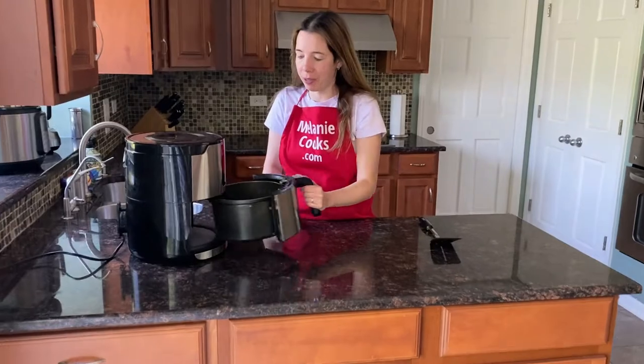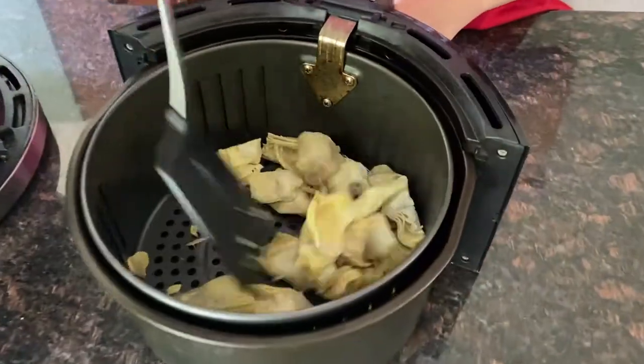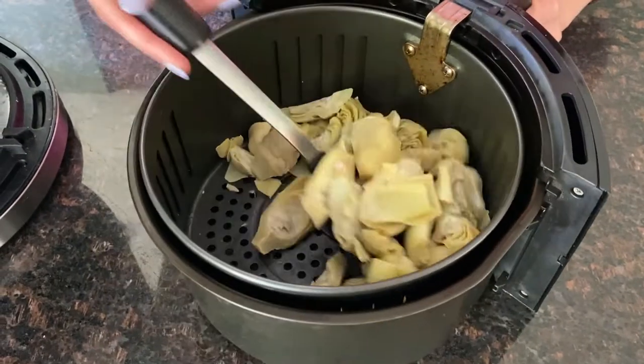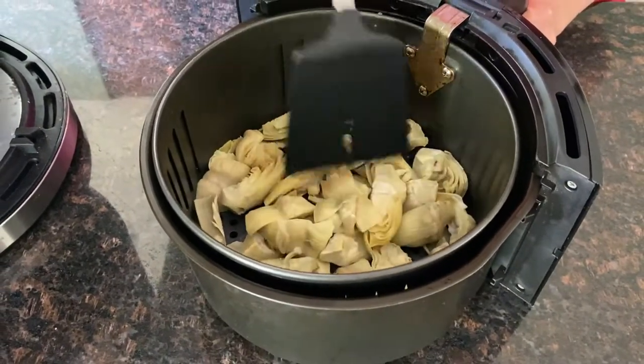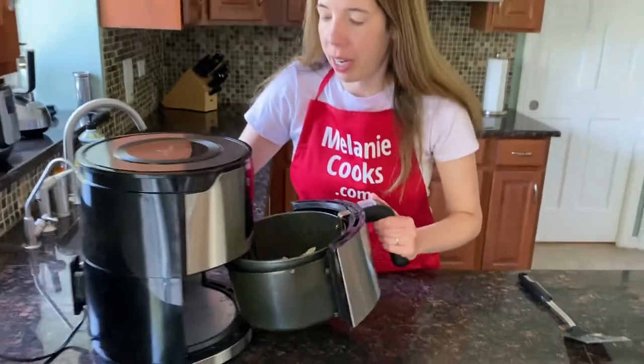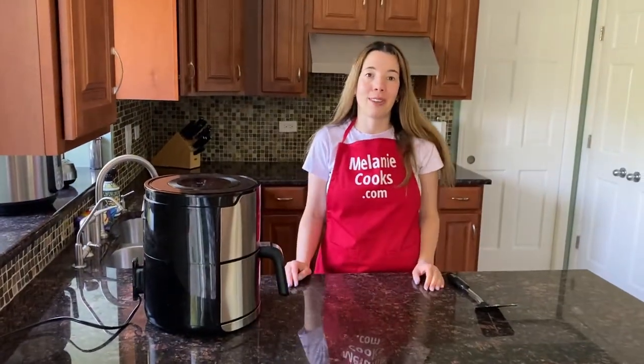Now let's take out the air fryer basket. I'm just going to mix the artichokes so they cook evenly, and then I'll put it back in the air fryer and let it finish cooking.